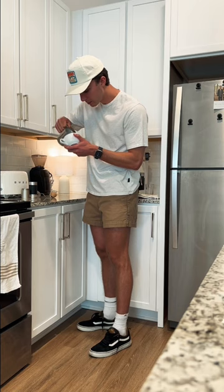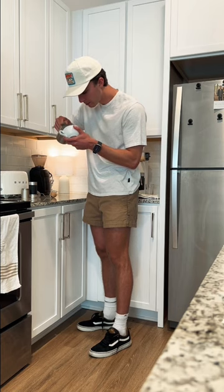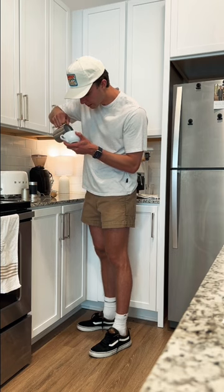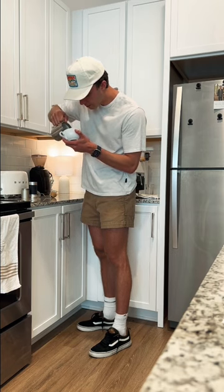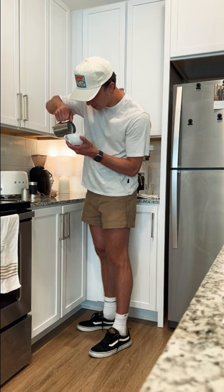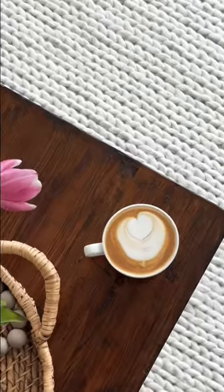You can see my intense focus as I attempt to pour some latte art, and it didn't turn out that great today, but that's one of the awesome things about espresso and latte art — just enjoying the process each day.